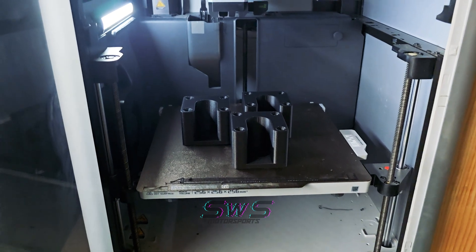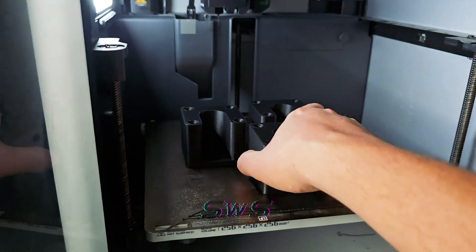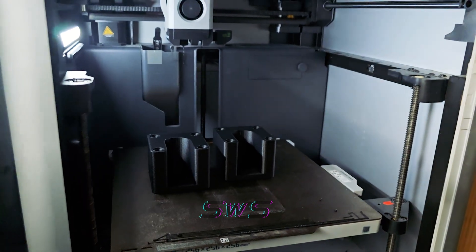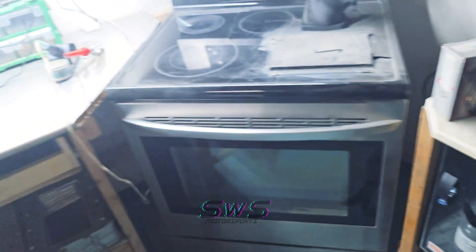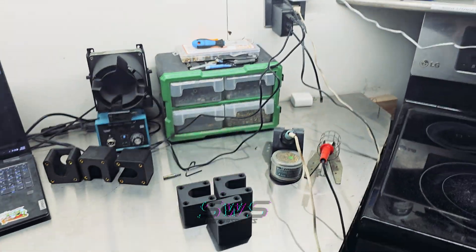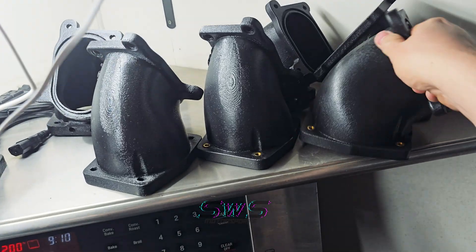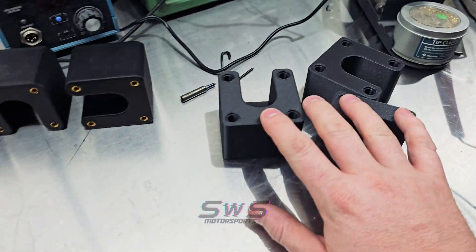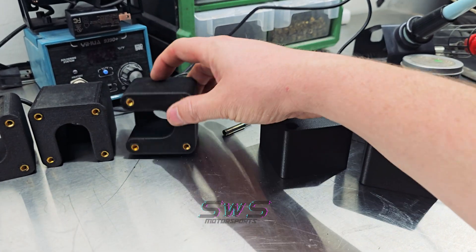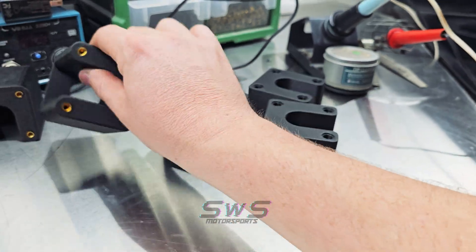The air compressor turned on — we do have a little bit of a leak. Over here is where I put in all the inserts for my throttle body adapters. I've run out of M5 inserts so I'm going to be removing these, putting in the correct ones, and throwing the wrong ones in the trash.